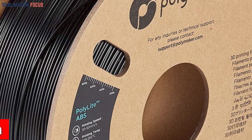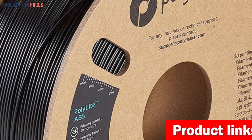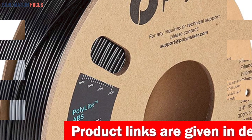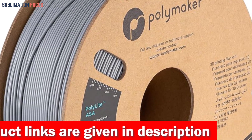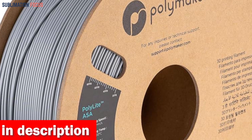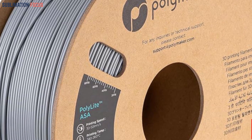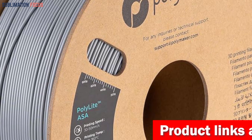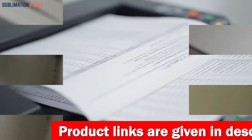Aligned with an eco-conscious ethos, Polymaker ASA embraces sustainability through its upgraded 3.0 version packaging, featuring fully recycled cardboard spools and boxes. In terms of printing settings, the recommended parameters include a nozzle temperature of 250 degrees Celsius, a bed temperature of 90 degrees Celsius, and a print speed of 50 mm/s. If you're interested in this ASA 3D printer filament, check out the link in the description box below.